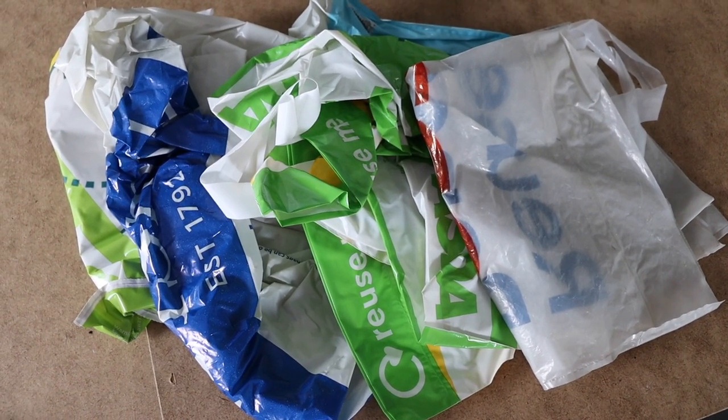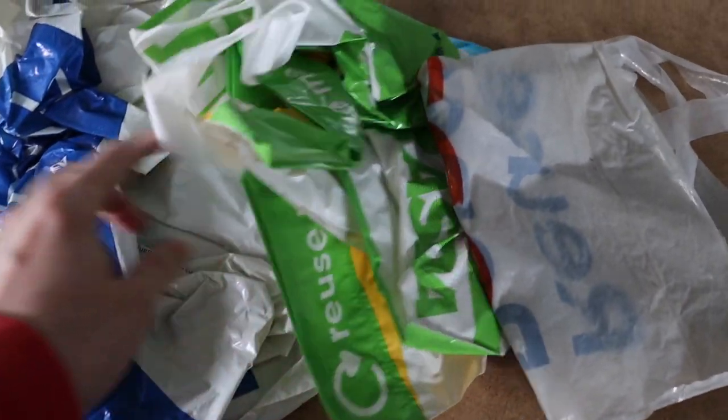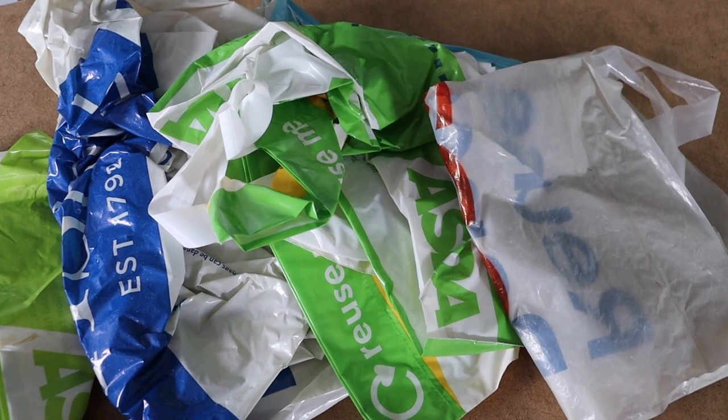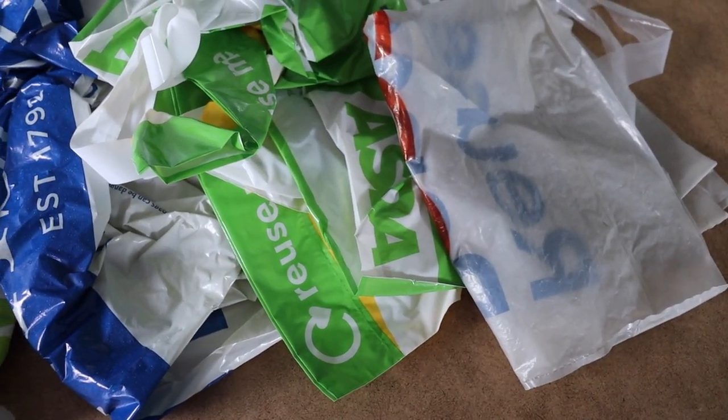Another thing to have to hand - it's not essential but just a good tip - is some carrier bags. It used to be a lot easier to have carrier bags because they used to be free. Not anymore, so these are just some spare bags for life. Most people I would expect to bring a bag now to a car boot sale, but you will always get that one customer that says 'have you got a bag?' So it's always best to have a few to hand just in case.